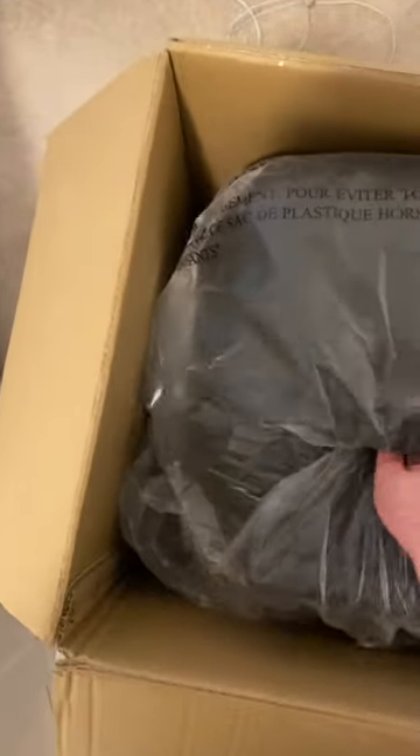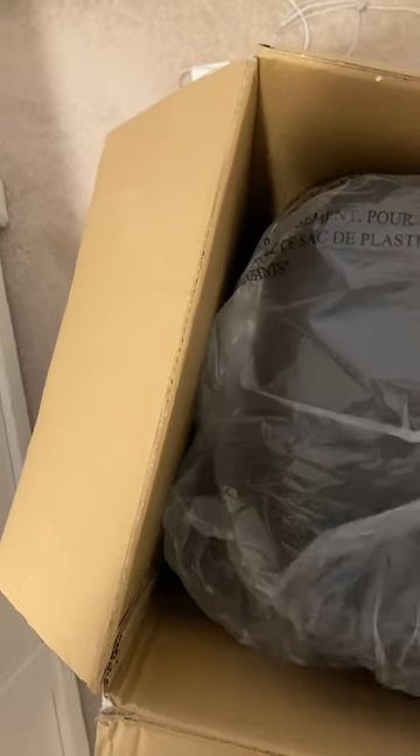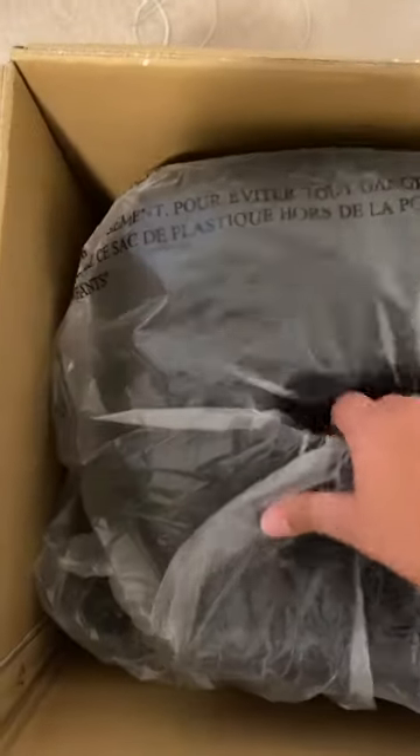Let's pick this up and place it on the floor. We got the speaker in here. Let's pick this up — gotta be careful not to rip the packaging. Nothing else in there.